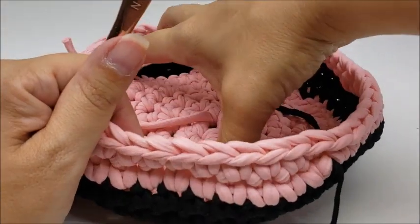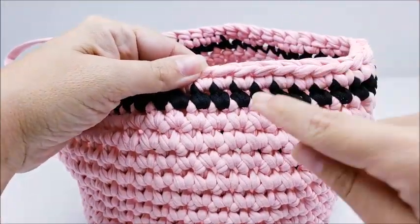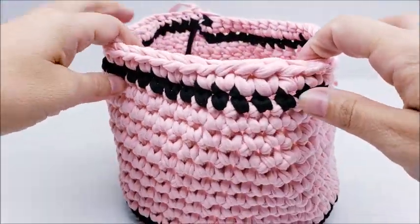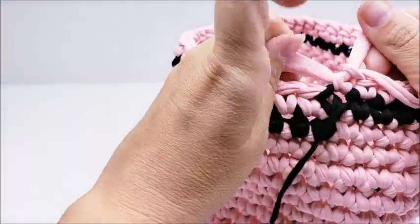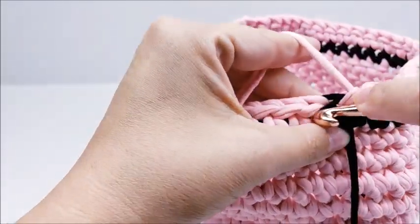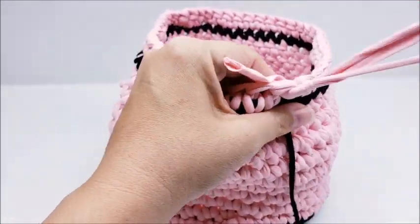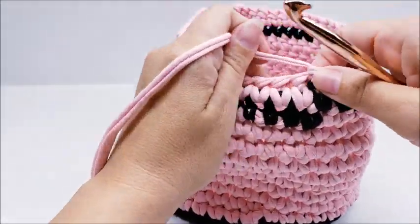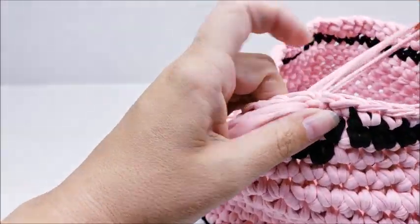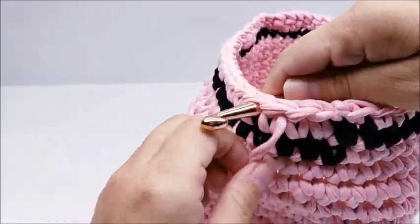I went ahead and did a total of 19 rounds starting from round one. On round 18 I switched back to my black, and round 19 was back to pink — but do yours however you want, stripe it or whatever. Once you get back to your stitch marker, slip stitch into the next stitch and clip your yarn and tie it off. Take your stitch marker out. To hide the t-shirt yarn tails, I just weave them in the top row — going back and forth a few times — because it's kind of hard to sew them in.